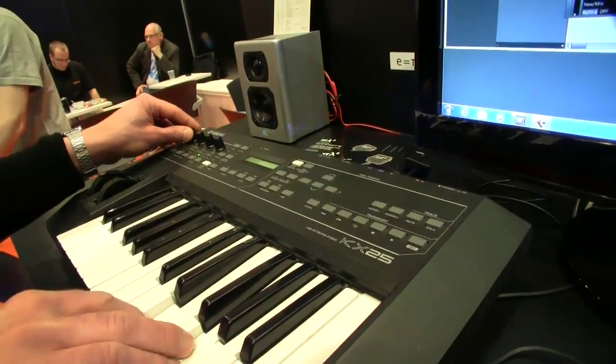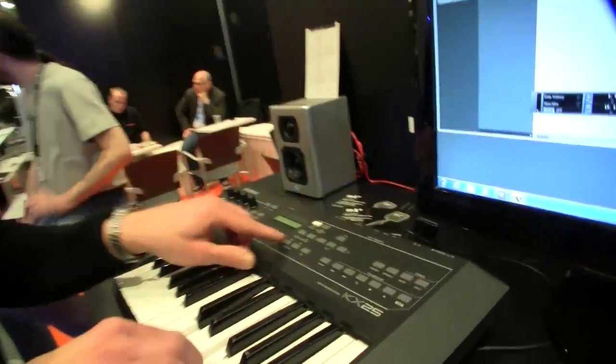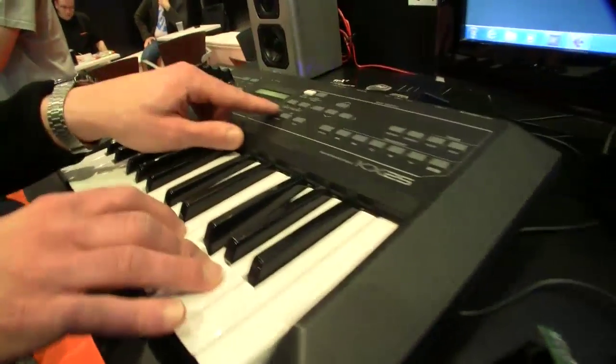And it's duophonic — you can hear that, see it. And here I just switch the sounds.